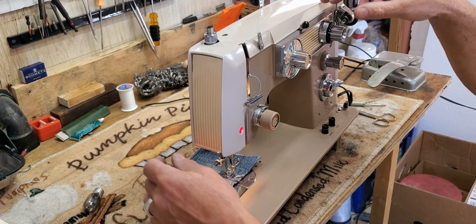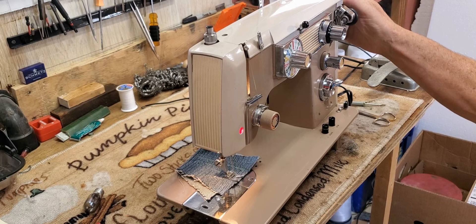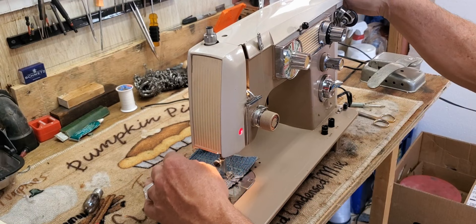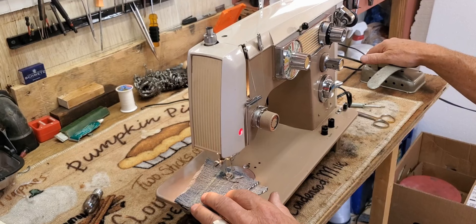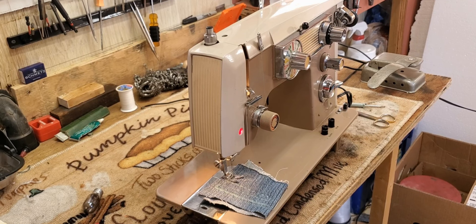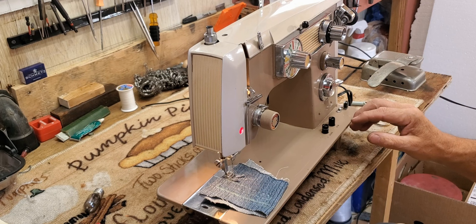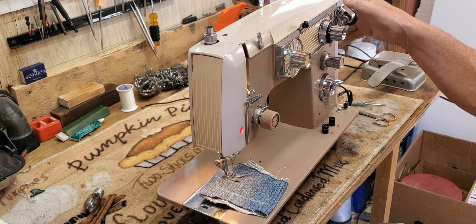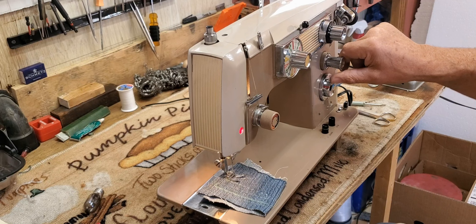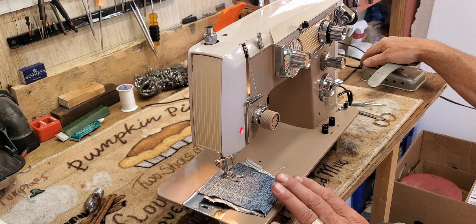Going back to straight stitch. Sometimes it takes a few seconds for the machine to realize it's supposed to be on straight stitch — it's all clean and lubricated but sometimes a little slow to make the connection that it's supposed to go back to straight stitch. To go from a close short stitch to a longer stitch, just turn your stitch length lever up from zero towards four, as far as you want to go — four being your longest stitch length.